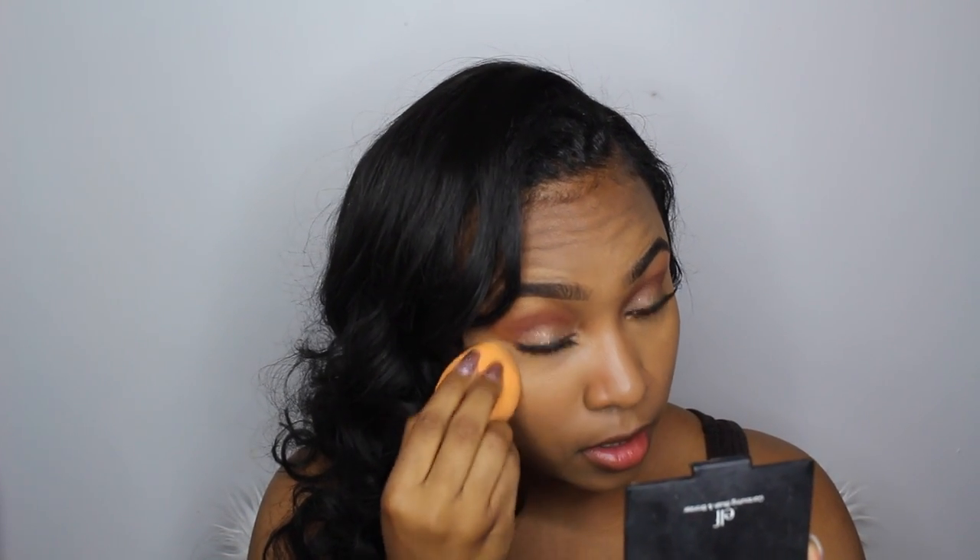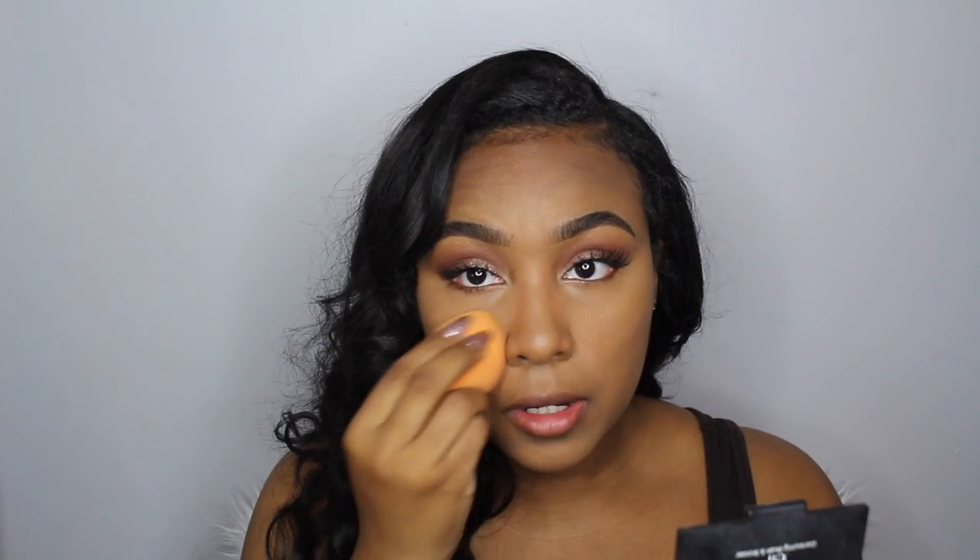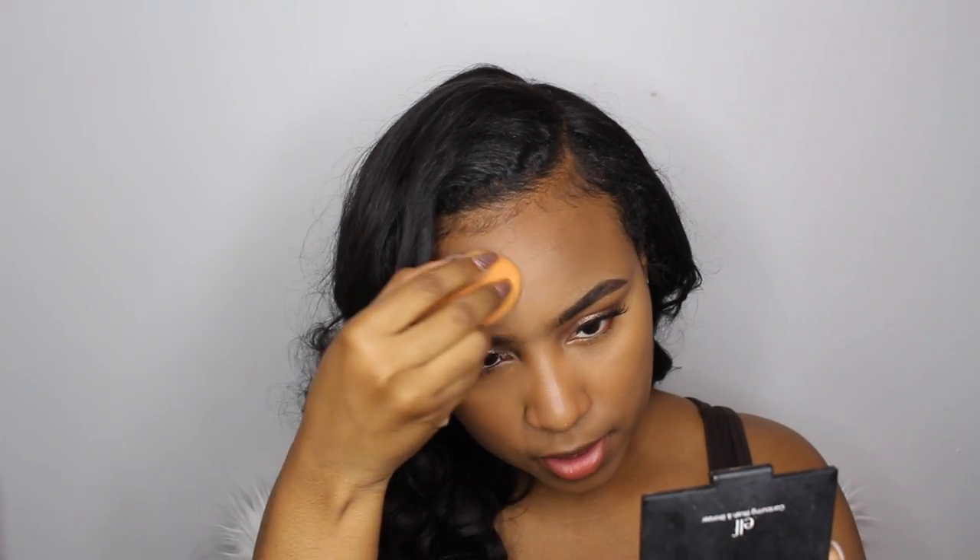Sometimes I do bake with this but I kind of like how it looks if I just press it in. The color is more rich than the Benai Banana Powder, so this is definitely more suitable for darker skin tones. I'm pressing it in just to set that highlight, then taking it down my nose and chin area.